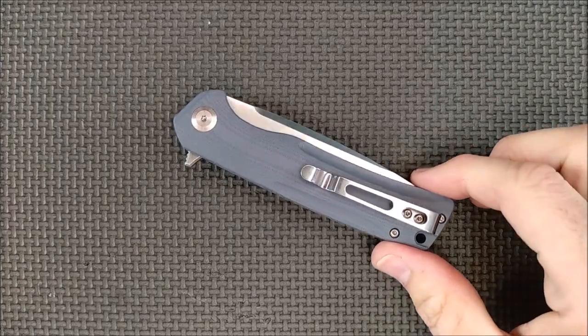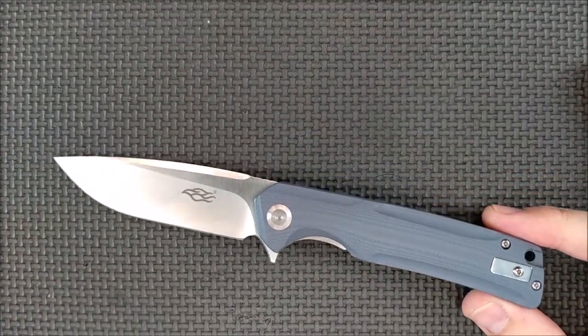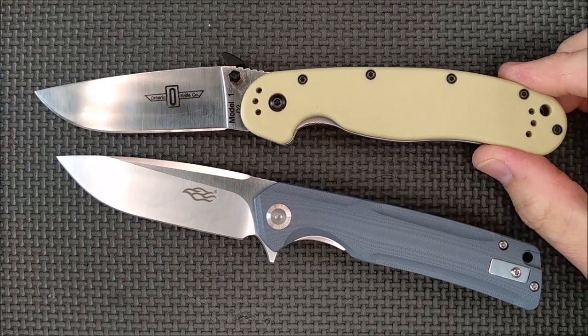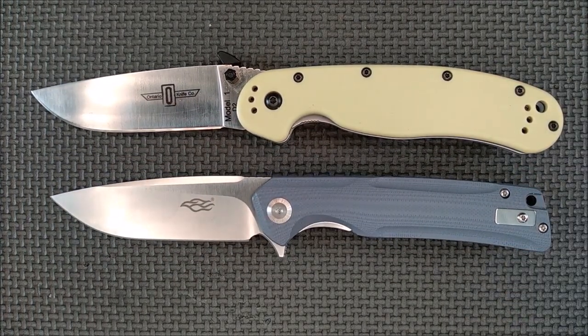Let's take a good look at this knife. Flipper action, very good. For size, let's compare it to the Ontario RAT, the RAT1 - also D2 steel. Line up those pivot pins and you've got two knives that are very similar in size.